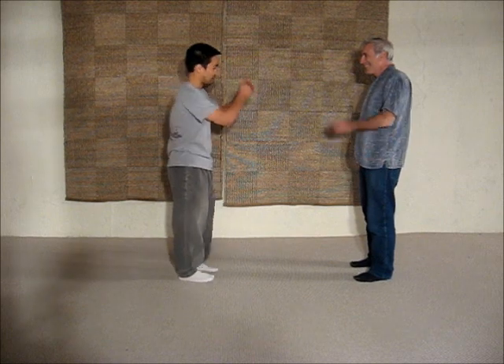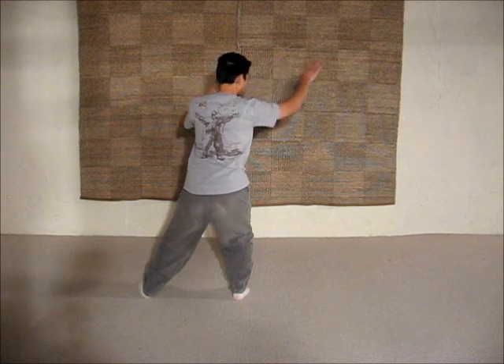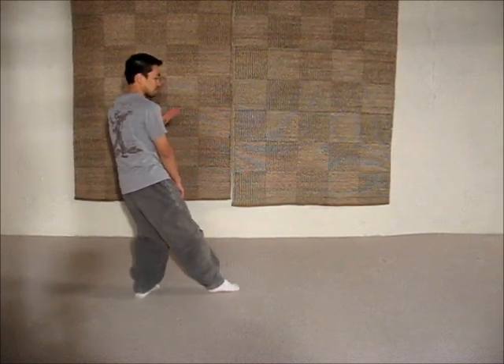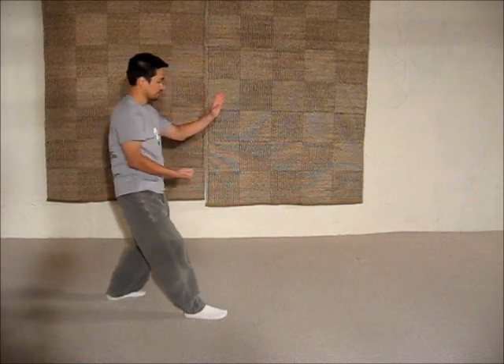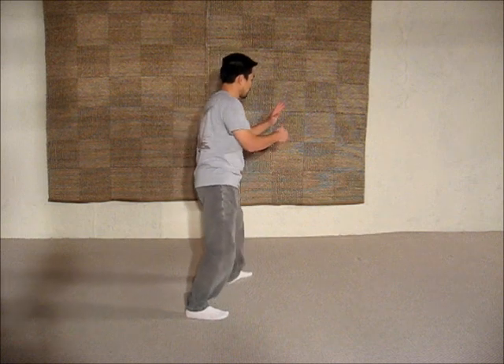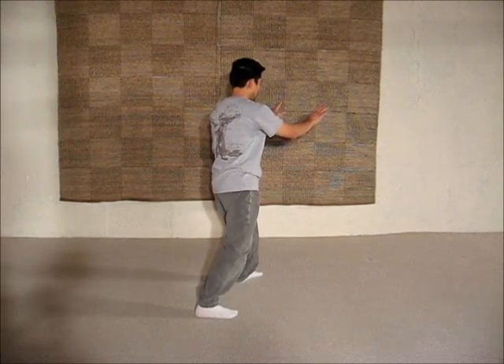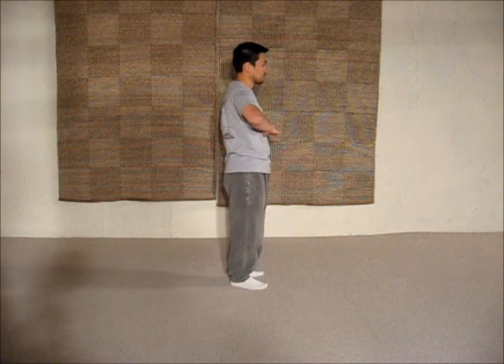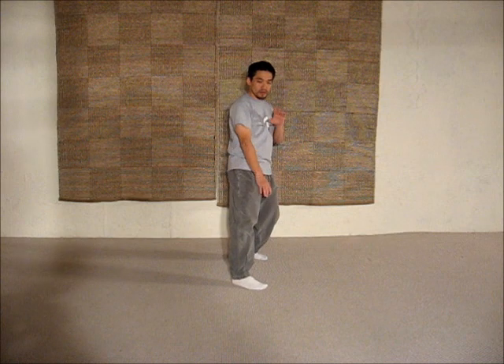That will be enough application for today. Thank you very much. And for practice, I'll be leading facing this way so you can follow along. Again, you shift this way. You shift back. You let your arms come to a hang. You shift forward and you turn. And then from here, you can actually just go fanning back here, and then you can actually repeat the whole sequence in the same manner. You turn.